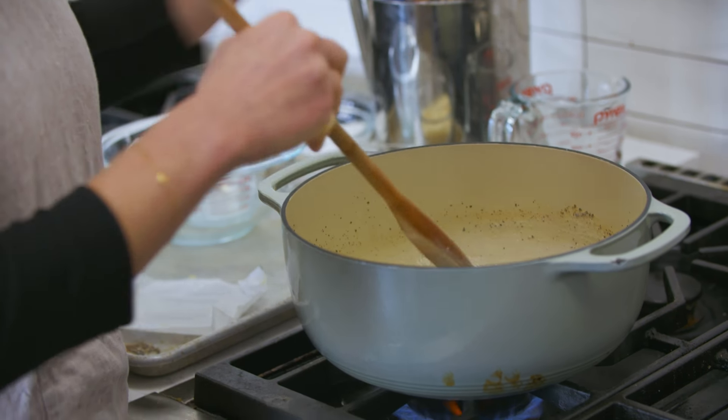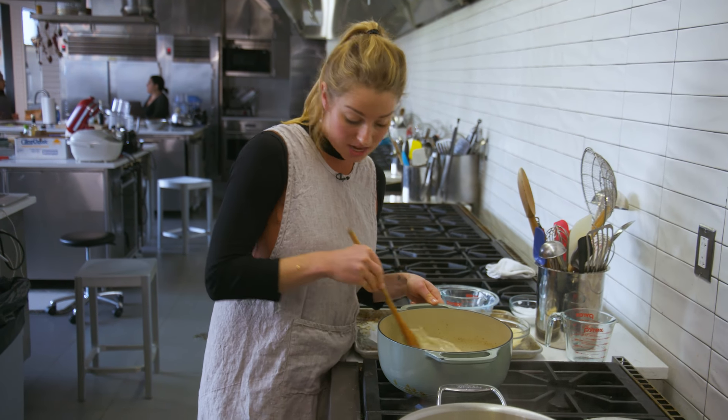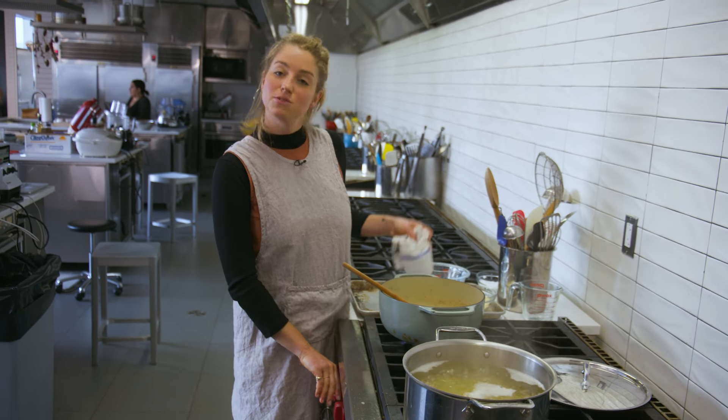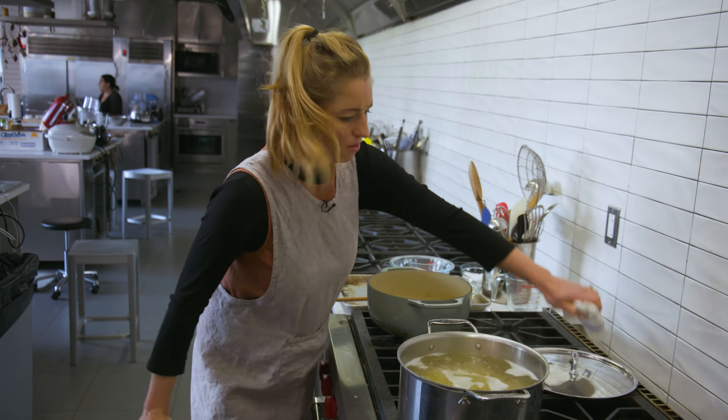Okay, last piece. We're getting thick — it looks nice and creamy. We have emulsified, and our pasta is almost done. If this part of the sauce is ready before the pasta, just turn it off and put a lid on to keep it warm.